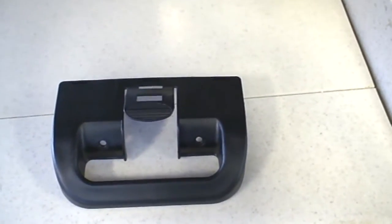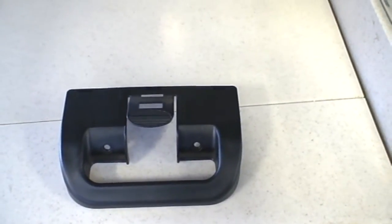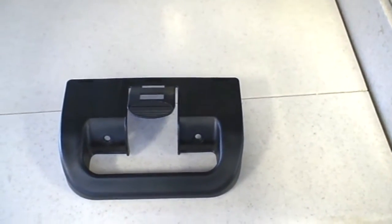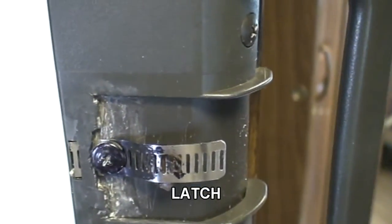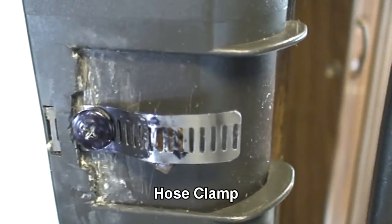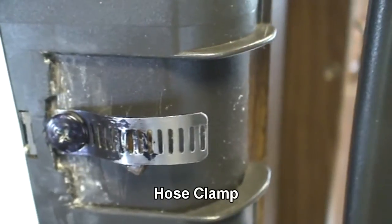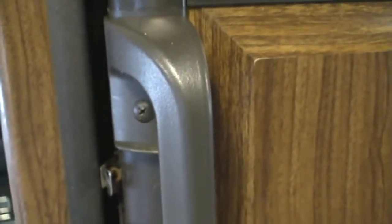I ordered a new door latch — it's actually a handle and a door latch — for my Dometic New Dimensions refrigerator in the RV. I'm going to replace it because the small clip had broken. I rigged it temporarily with a screw and a piece of metal strap strapping, and I cut it and screwed it in so it would latch temporarily.